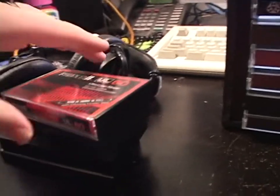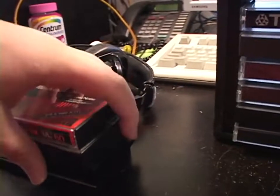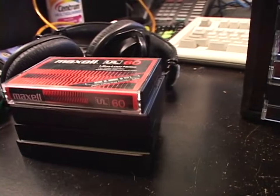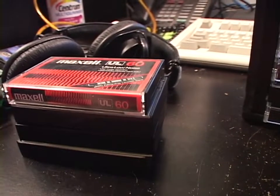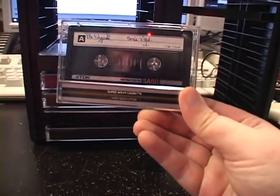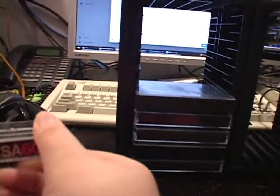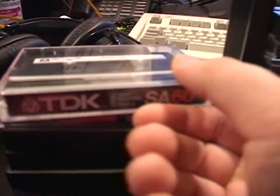To me, half the fun of these old cassette tapes are just the graphics on the shell — the graphics on the shell, the graphics on the cassette itself, and finding out how good or bad different cassettes are. It's fun to see how even the bad ones sound. And here's a TDK SA-60, I think from the late 70s or early 80s. Obviously very revered tapes, the TDK SA series.